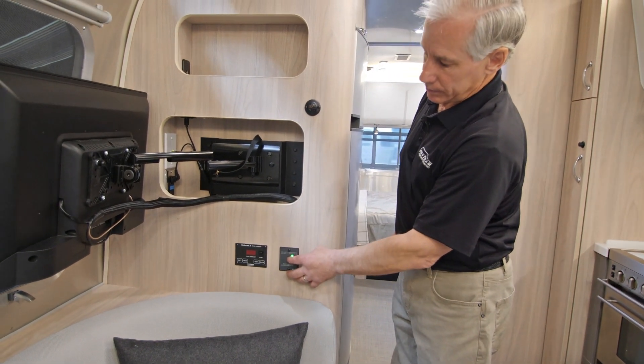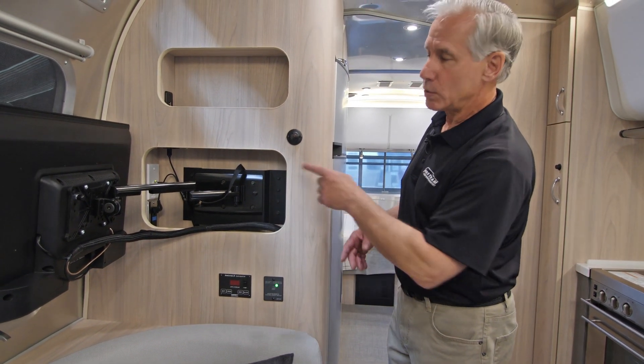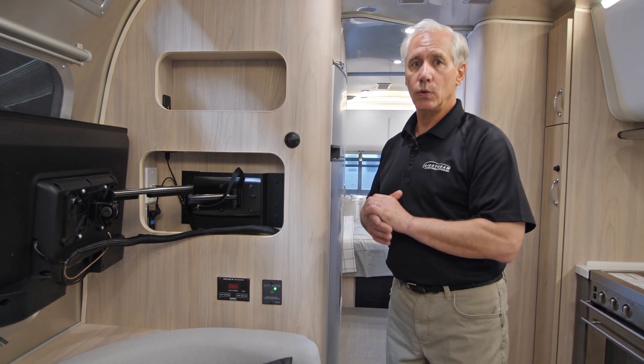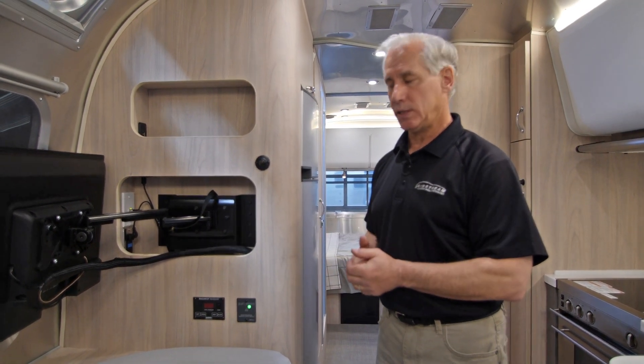So if we press this button and it turns on the green LED, we've just converted those outlets to 110 volts AC off the battery, which is 12 volts DC.